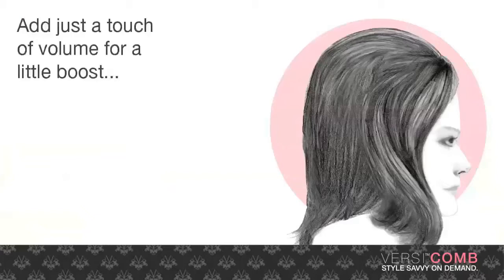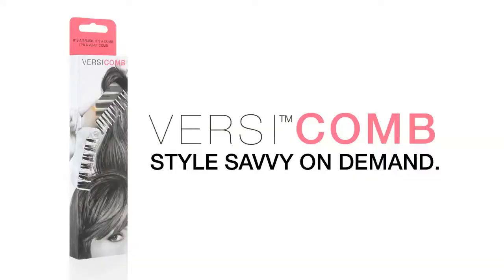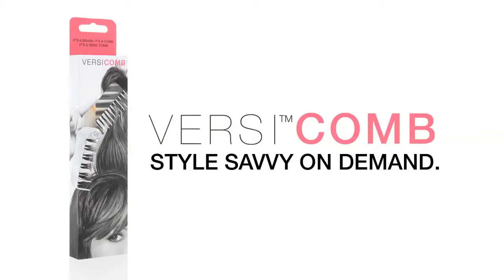Add just a touch of volume for a little boost, or go sky high for a big night out. Only VersiComb helps you go from this to that in no time flat. Order yours now and learn more style savvy tricks at versicomb.com. Versi — style savvy on demand.